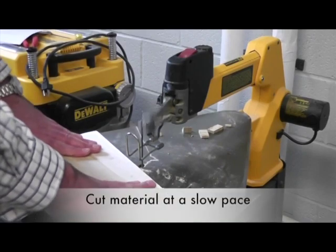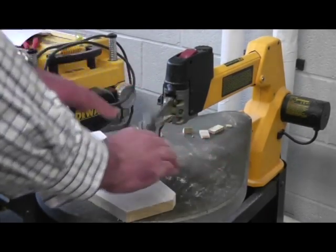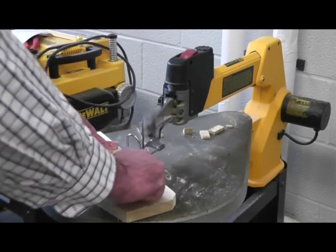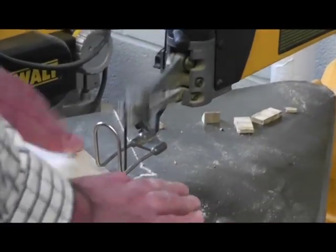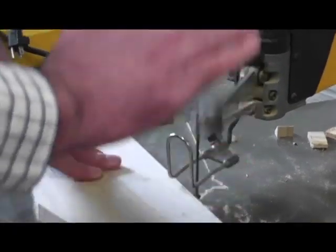You want to cut the material at a slow pace. Don't force the material into the blade, and don't have your thumb in line with the blade even though the safety guard is in place. Keep your hands inside and hold the piece of wood down, since the blade is moving up and down.